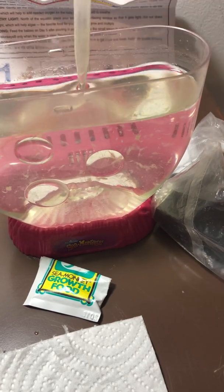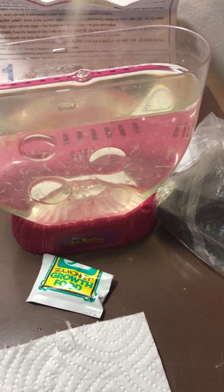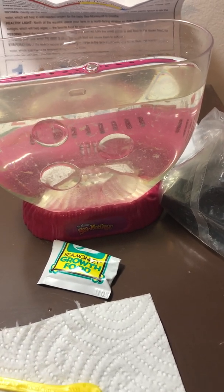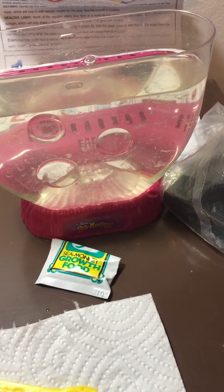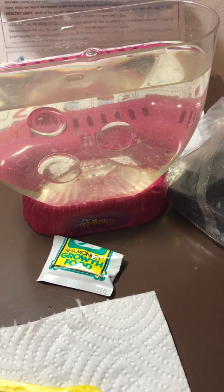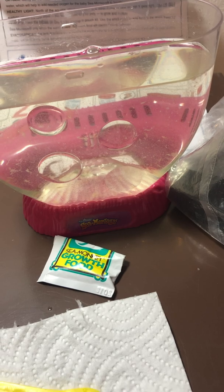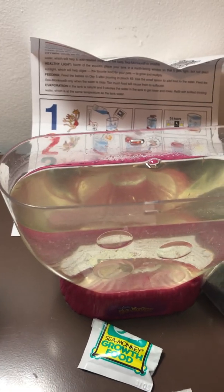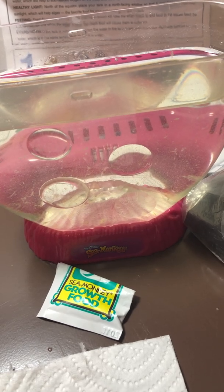I continue with the schedule as long as the water doesn't cloud. You see a lot of things move around, but it settles down in a few hours. I continue with the feeding of three times a week, one time, not two days in a row, as long as the water stays clear — and it has maintained clear. I'm keeping to those instructions as close as I can, and it's working fine.